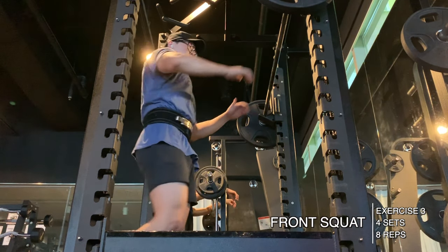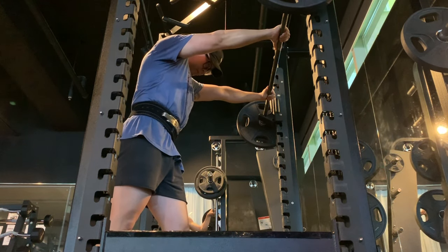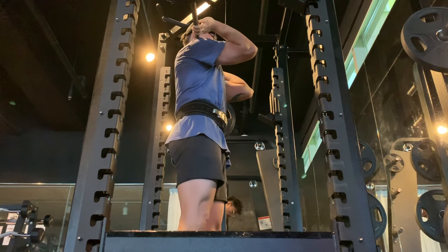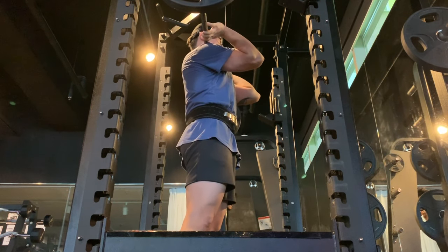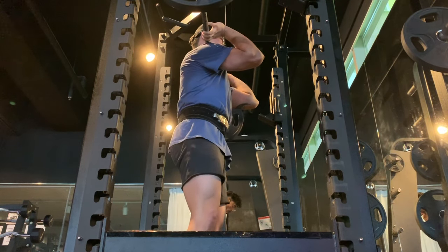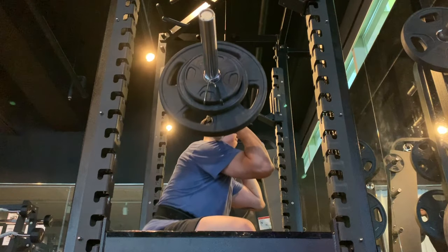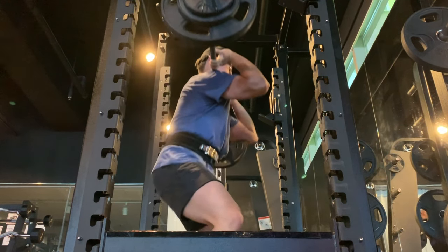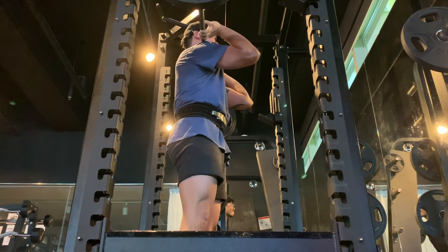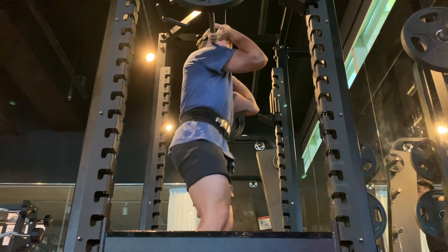The third exercise was the front squat — four sets of eight at 75 kilograms. I kept it light because I'd already done a lot of heavy squatting and didn't want to fail any reps. I like that I'm hitting parallel pretty much perfectly here. Front squatting just feels so much easier to get into the hole for me, even though my strength on it isn't nearly as good as regular squatting. I like using front squats to really hit those quads hard.